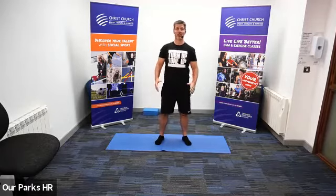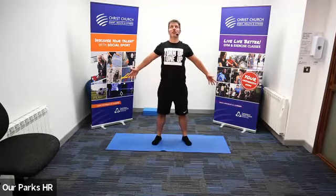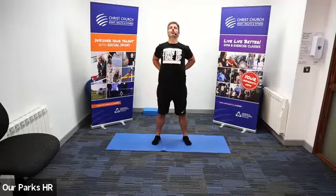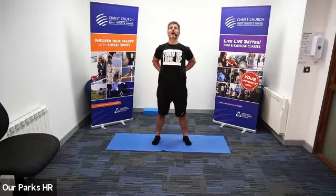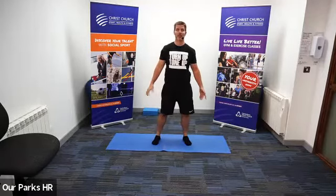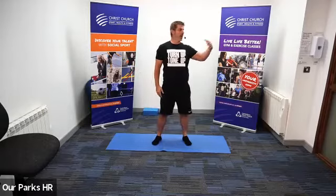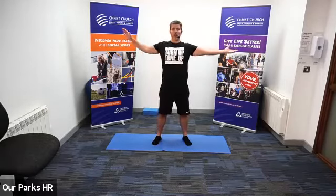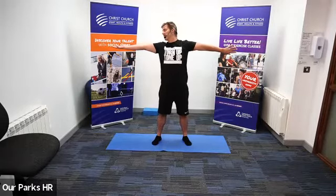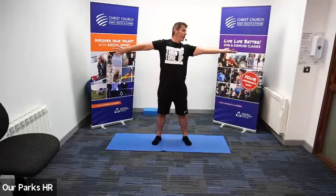We're going to take a nice deep breath in, open our hands, and as we blow out, take them around behind and blow out as we look up. Put our shoulder blades down and back. Relax, shake them out. Let's put our left arm up, our right palm down, looking over our left shoulder, then rotate and look over to the other side. Just rotate forward and back.